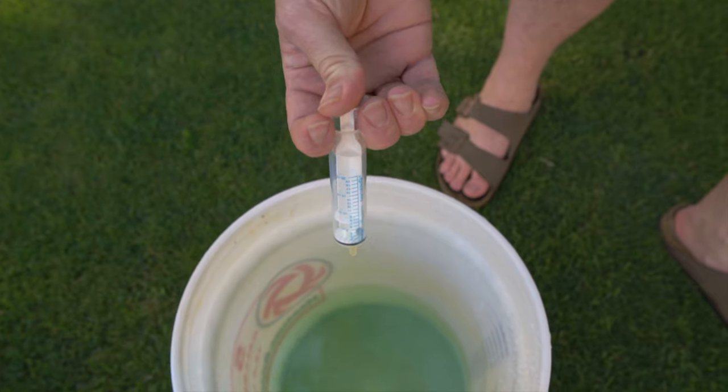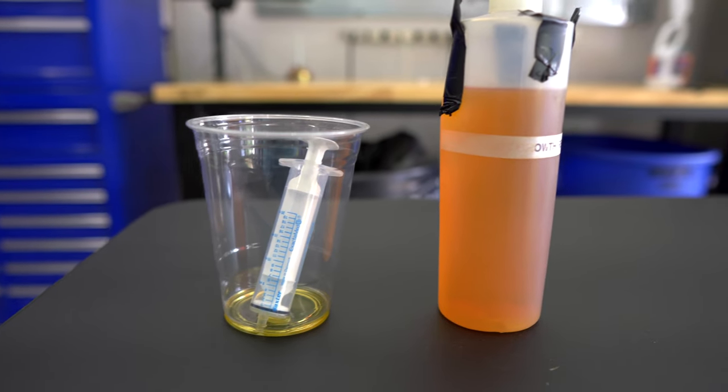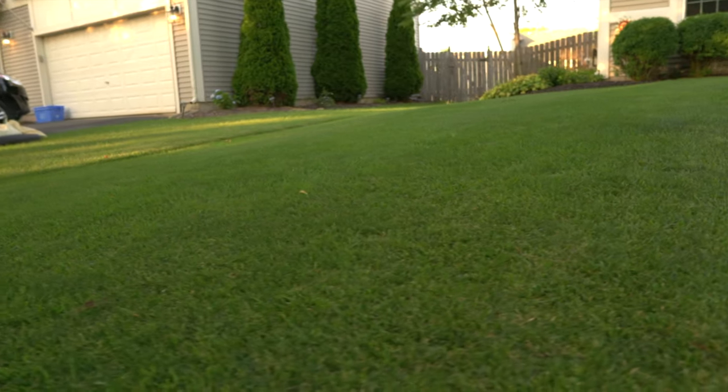If you guys watch my videos, you know that I'm a big fan of PGR. So the next thing I like to apply is a small amount of PGR. The recommended dose is 0.6 ounces per gallon for my Kentucky bluegrass, but I'm actually going to apply a little less than a third of that at 0.15 ounces per gallon, which equals 3 milliliters per gallon. I find that a small amount of PGR suppresses the grass just enough so that it doesn't get damaged, yet it still concentrates some of its energy down into the roots.